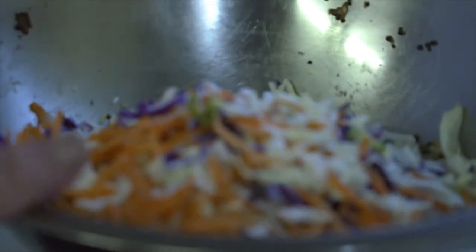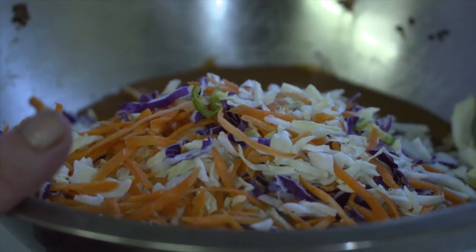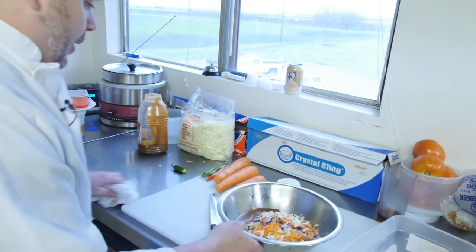And then the homemade Asian dressing, which is rice wine vinegar, soy sauce, teriyaki, brown sugar, and pineapple juice. Also, chow mein rice noodles. And then we're going to give that a toss around.